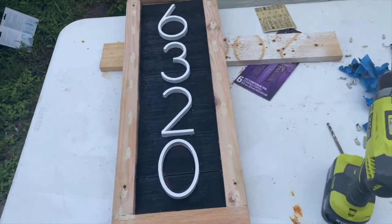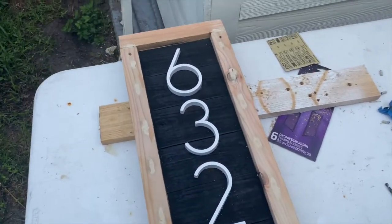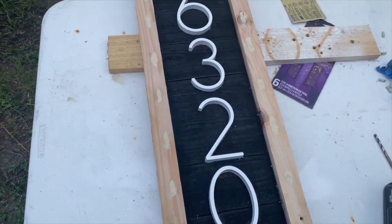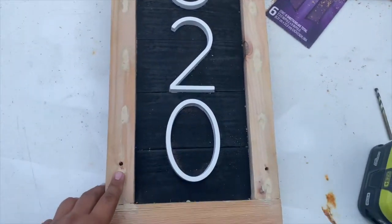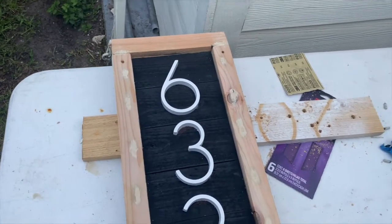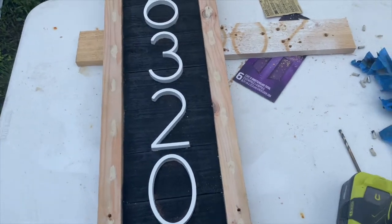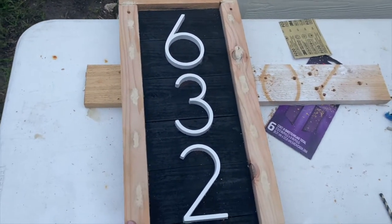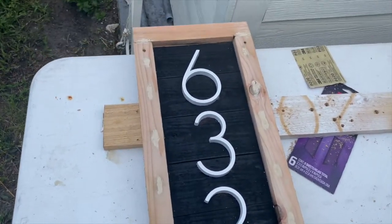Bob Vila back again — aka the collector — with the almost-finished product. Got the black background, the horizontal planks, put wood screws with wood glue to hide the screws. These are my pilot holes to attach onto the concrete. I'm gonna hang this up and then do a little touch-up on the white letters and stain this a little bit darker, and then it'll be finished.